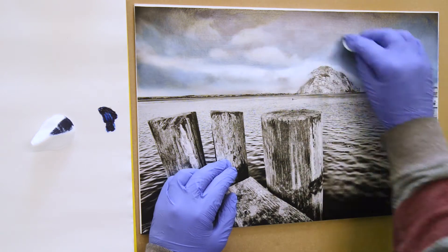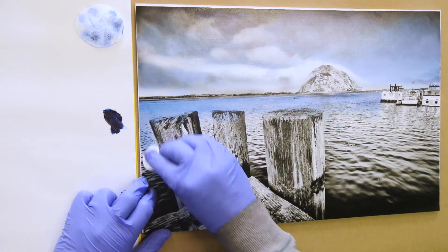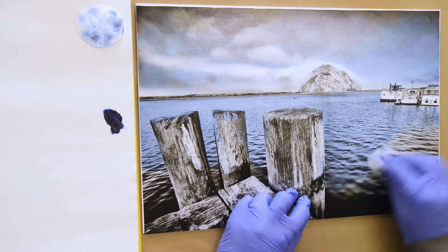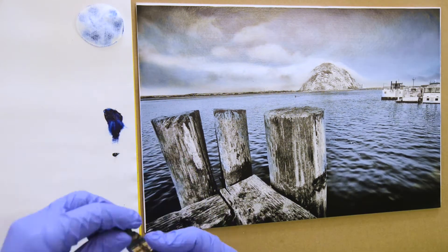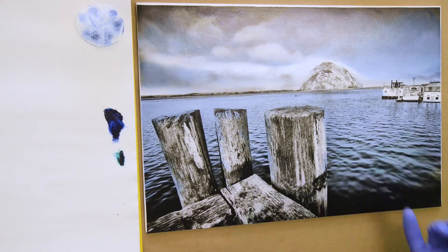This photo measures 18 by 12 inches and is printed on Breathing Color Vibrance Matte photo paper with my Epson P2000, but you can use pretty much any inkjet printer to print on this type of paper.